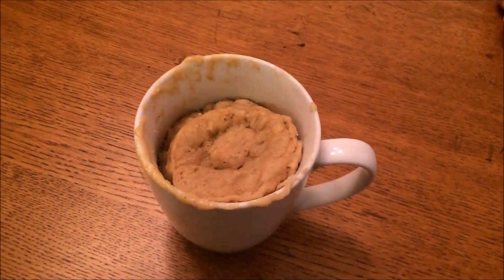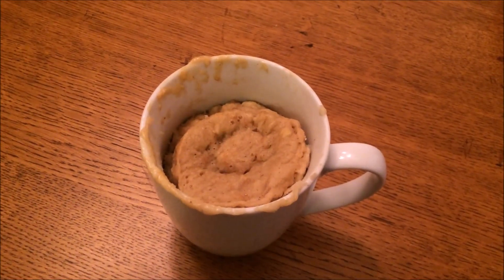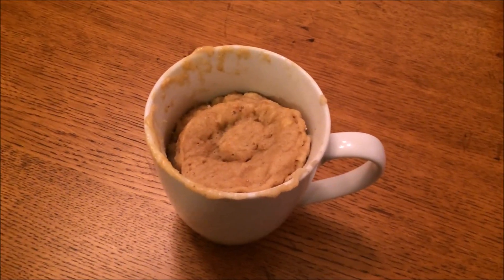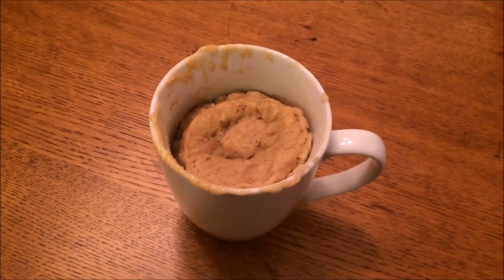As you can see, it will kind of puff out over the top of the mug while cooking — don't worry about that. I've never had it spill because by that point it's pretty solid. And that is our completed mug cake. As you can see it went back down once the cooking process was done, so it's there in the mug and ready to eat.